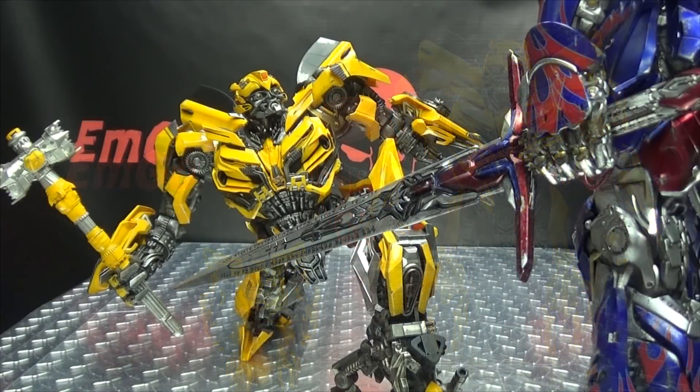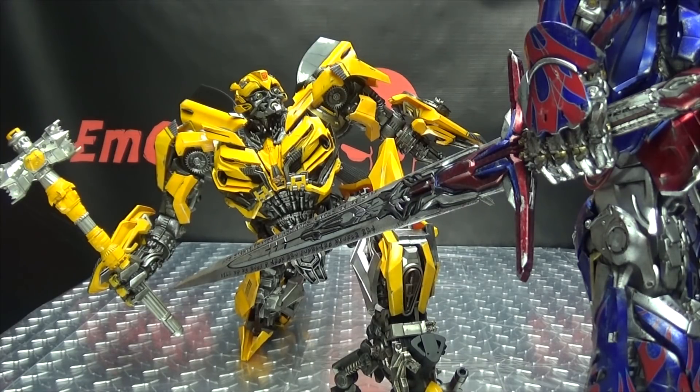So there you have the 3A Bumblebee. What can I say? It's just another fantastic piece from 3A. The level of detail and articulation is just amazing. Just like I said with Prime, this looks like it jumped right off the screen — just looks amazing, looks fantastic, I love it. And just like I said with any of these 3A Transformers figures, even if you don't like Transformers that don't transform, I hope you can at least give credit where it's due, because the people who put this figure together did an amazing job. They deserve all the credit in the world — you can tell they put a lot of work and love into this piece, and it shows. If you'd like this or any other 3A products, you can check out BigBadToyStore.com for availability — link in the description below.